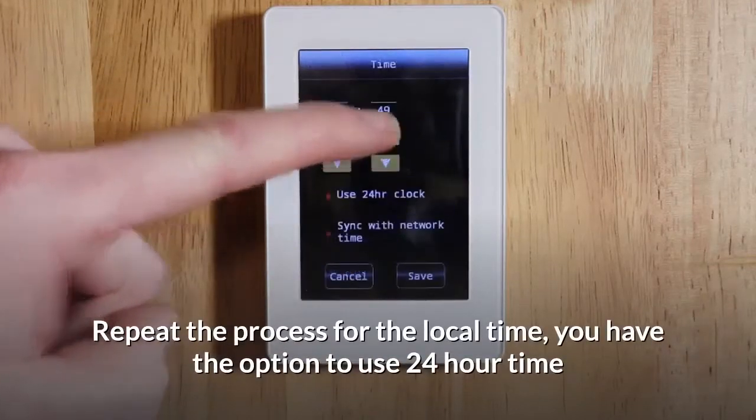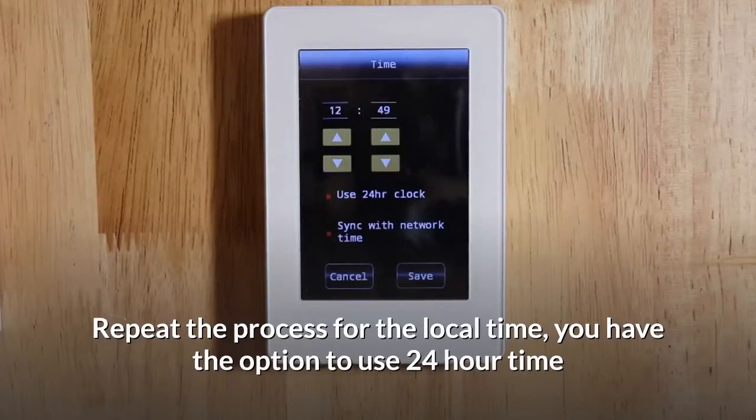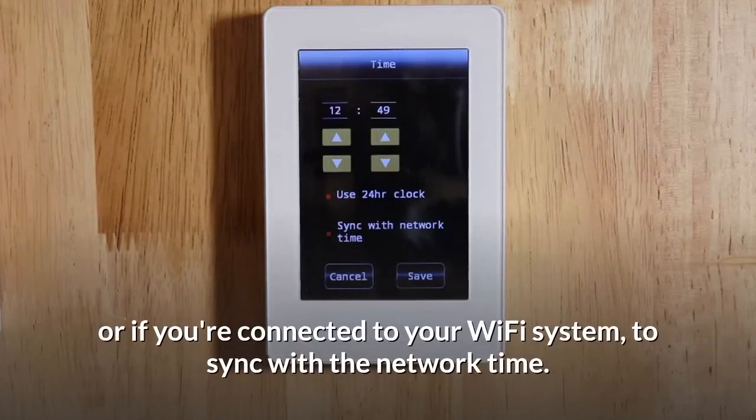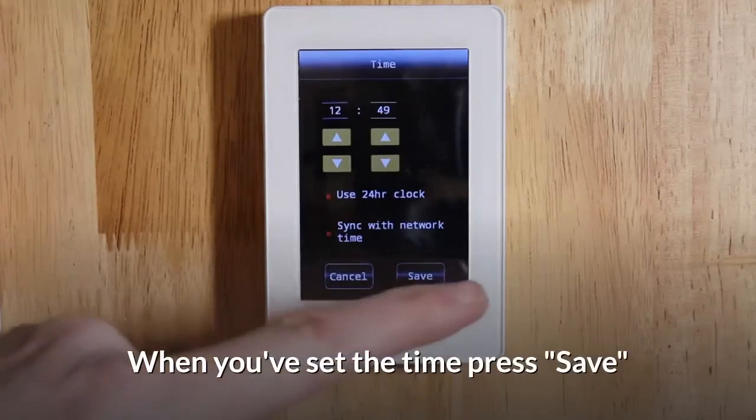Repeat the process for the local time. You have the option to use 24-hour time, or if you're connected to your Wi-Fi system, to sync with the network time. When you've set the time, press save.